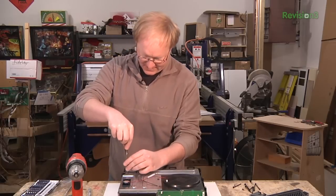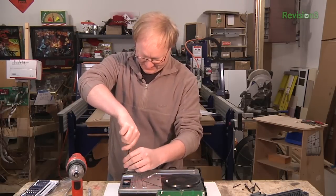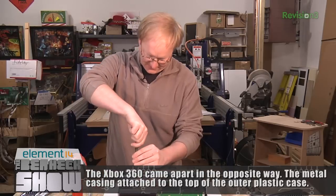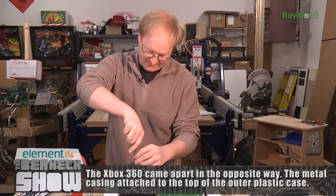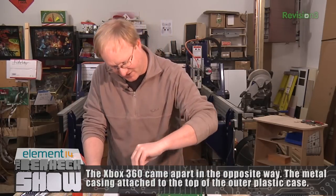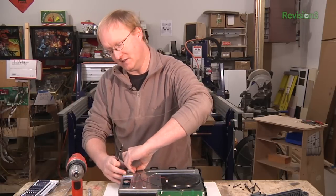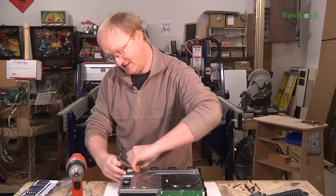It's kind of interesting when you take apart some things like this — a lot of things have security screws on the outside because they don't want you messing with it. But once you actually take it apart, inside it'll all be Phillips and standard stuff.